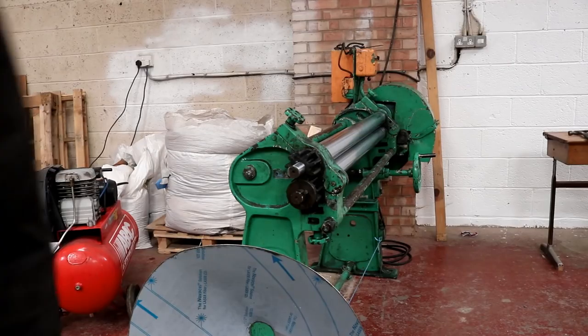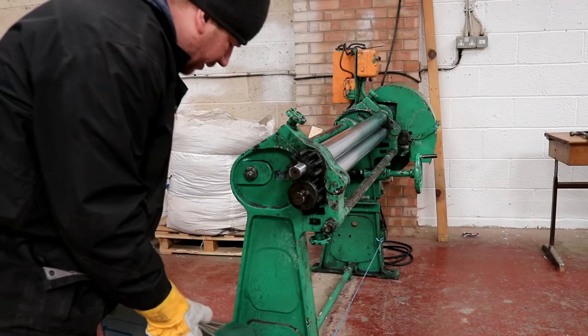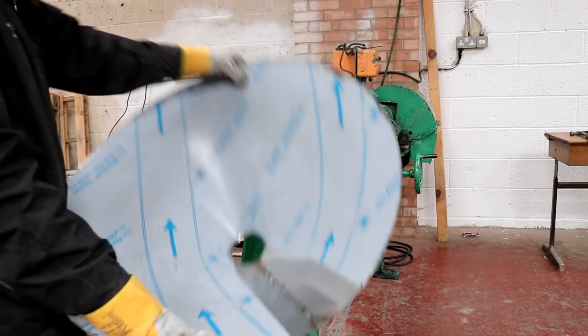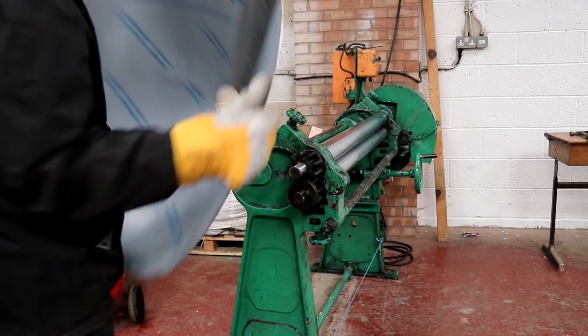But first, before we go and get any Valentine's tackle, I need to show you guys how I rolled that cone yesterday. Somebody asked in the comments why don't I put the cone back on the roller to shape it nicely.